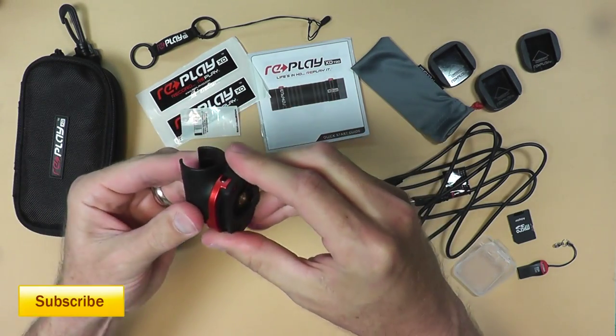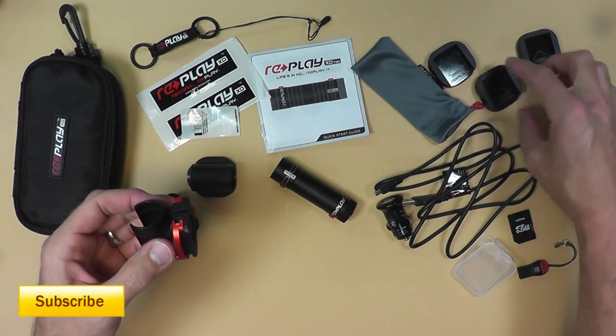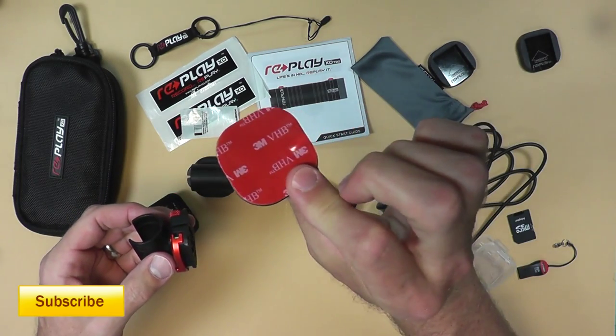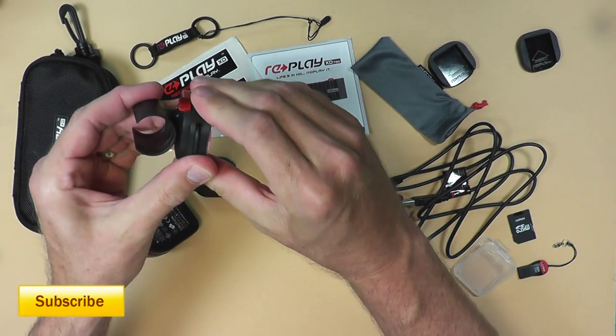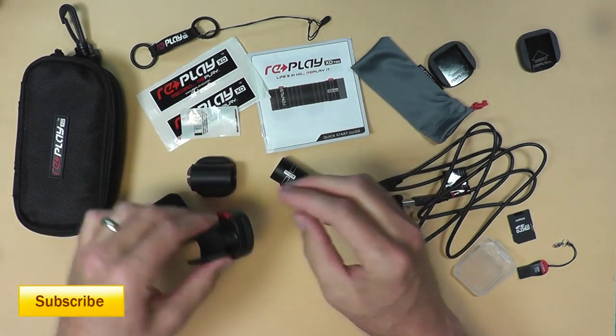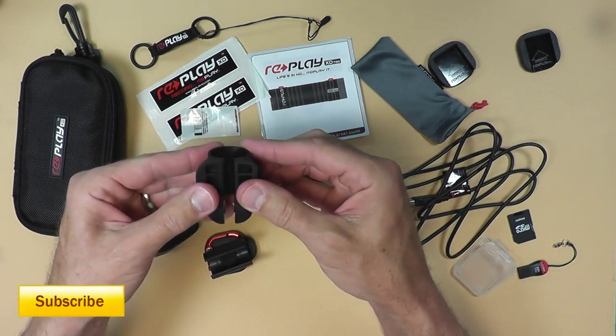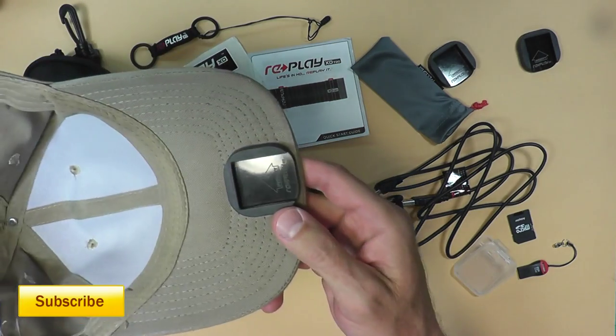The mount slides into one of four small adhesive-backed pads that come with the unit. They just snap in, and once you snap them in they're really tough to get out. This is the mount I've been using on the hat for the video you just saw — I took one of the adhesive pads, put it on the bottom of the brim, and mounted the camera there.